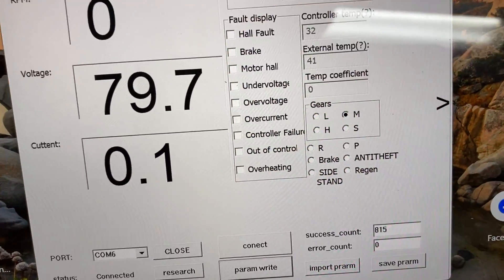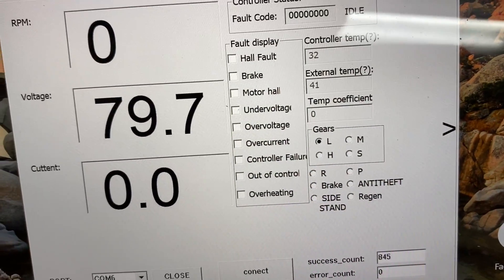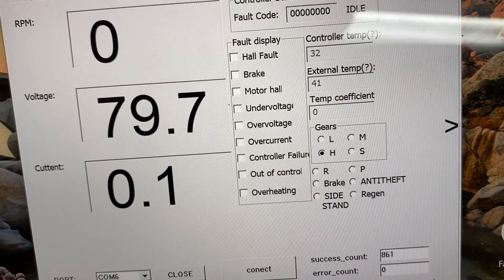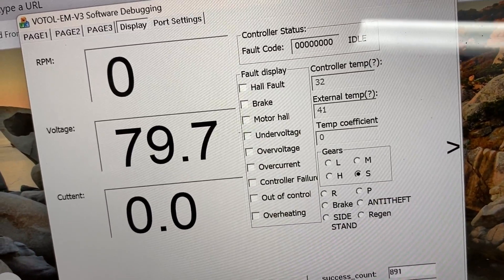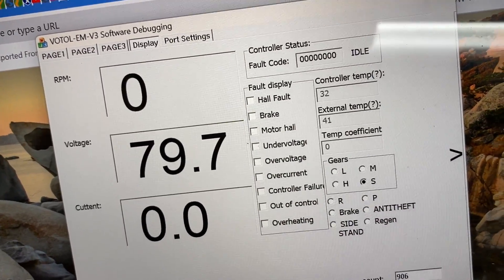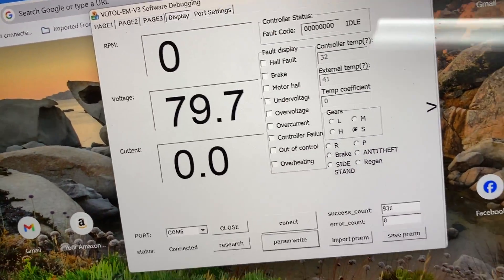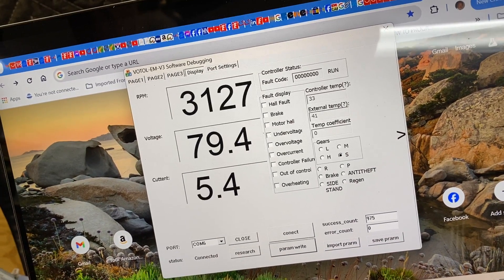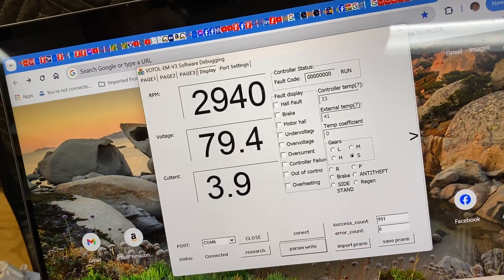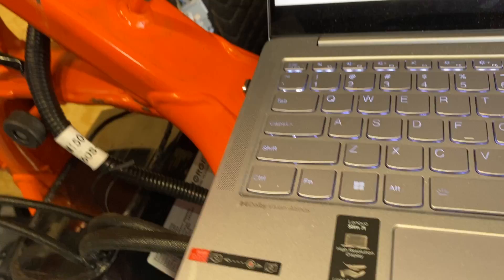The mode switch — you can see the gears over there. I'm in medium, I'm in low, I'm in high, and I'm in sport. And if I push R, I'm in reverse. So all the switches are working. And if I twist the throttle, you'll hear the thing run and you'll see the RPMs on here. She's running in the right direction, which I've already checked. So it's all good so far.